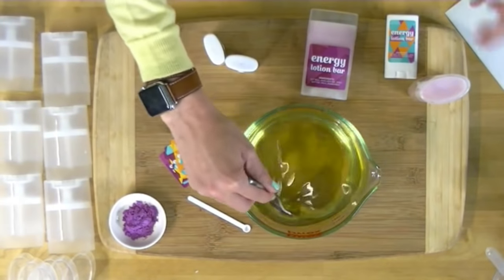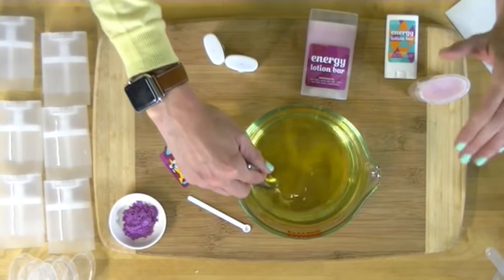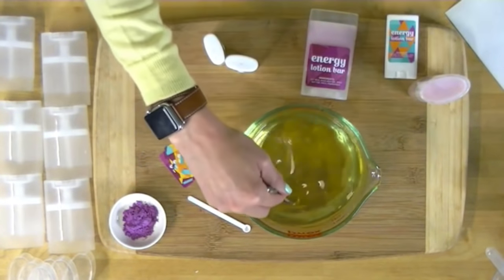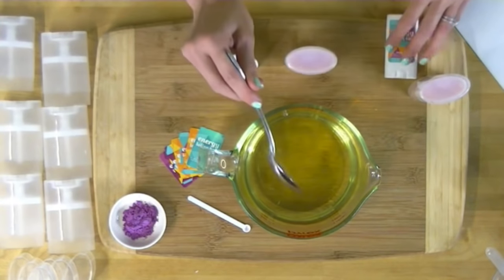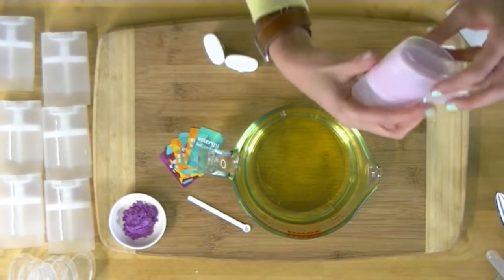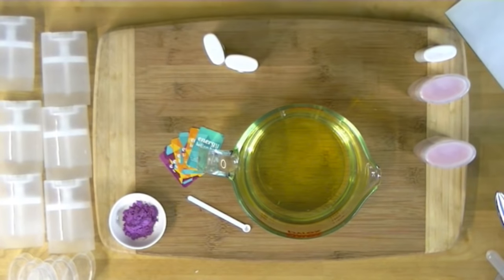Once this is done, you could stop right now and pour into your containers for an uncolored lotion bar — just the scent, no color. What we're going to do instead is make a double pour lotion bar, which is really fun. They add a little bit of interest to our clear containers. I did one in pink and I'm going to show you how to do the double pour now.